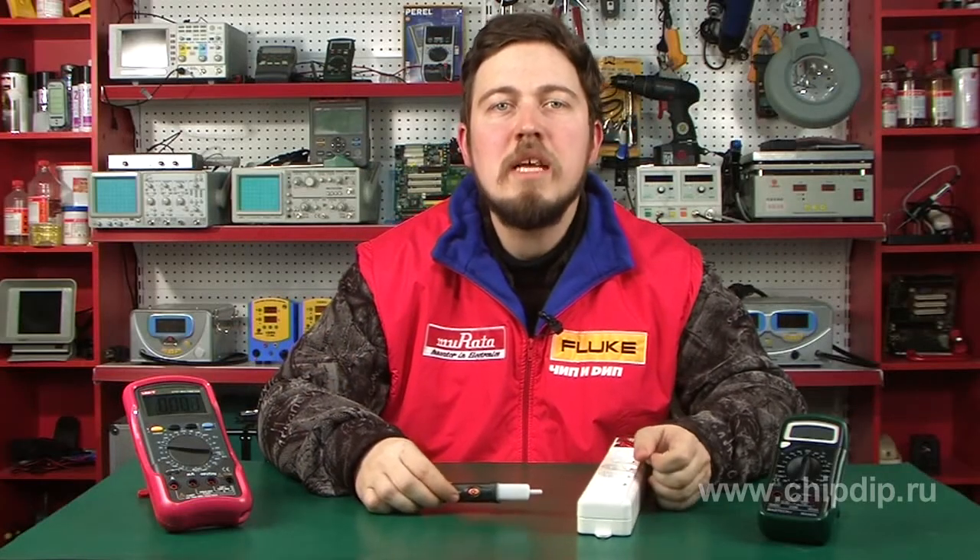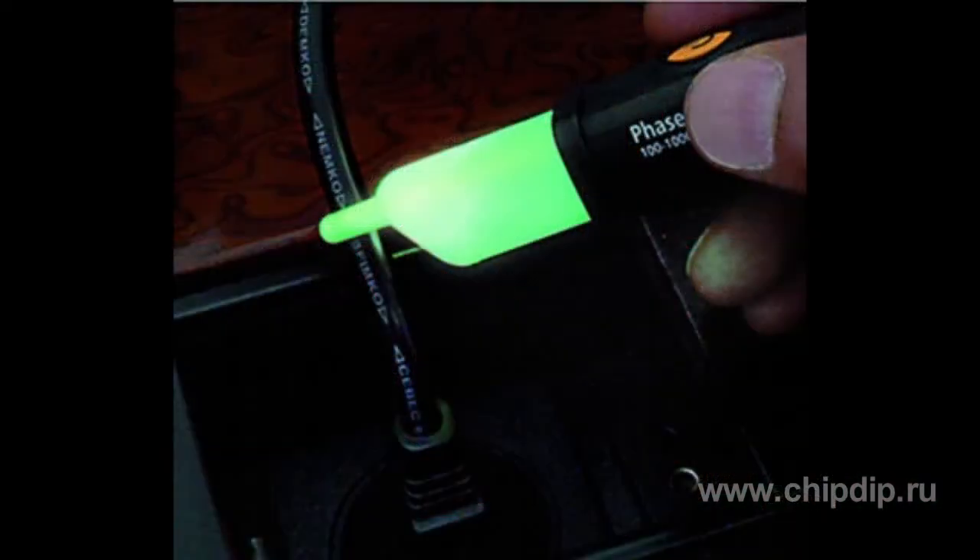Unlike similar indicators from other manufacturers, this novelty features patented unipolar detection of correctness of phase interlacing in three-phase electrical installations. The HT70 detector can also be used for determining the phase synchronism of conductors in electrical installations, thus determining the direction of rotation of electric motors. A positive test result is indicated by a green LED.